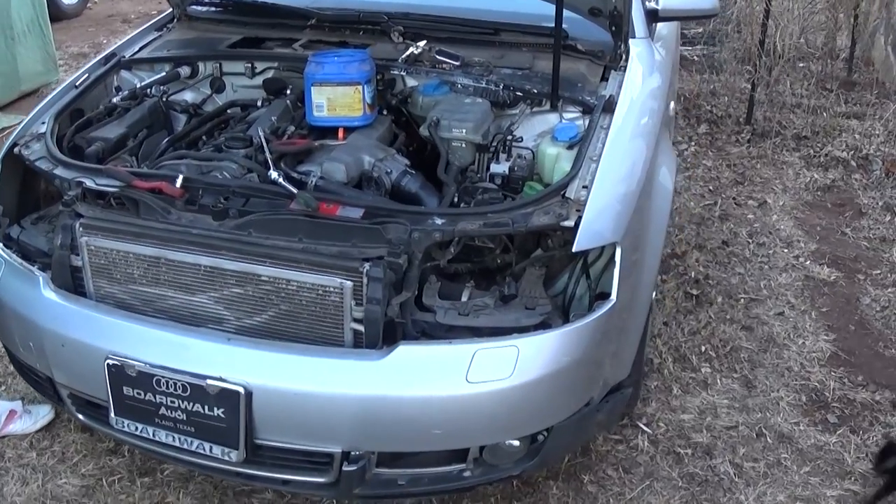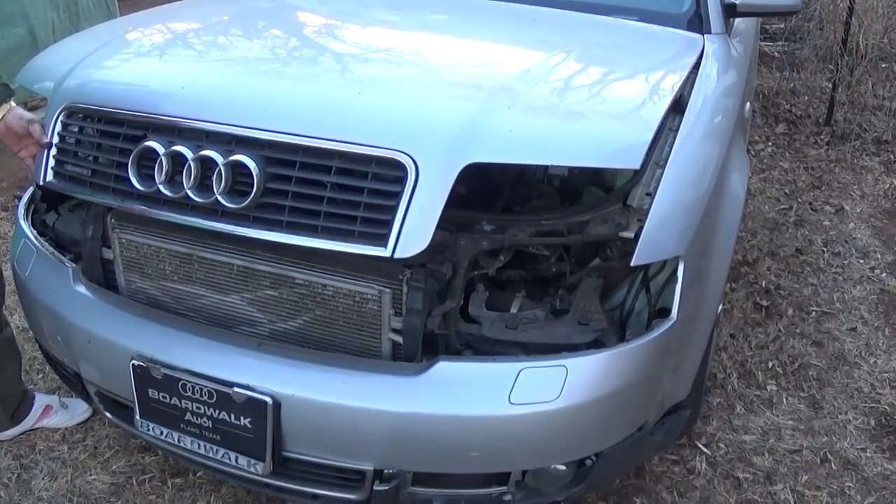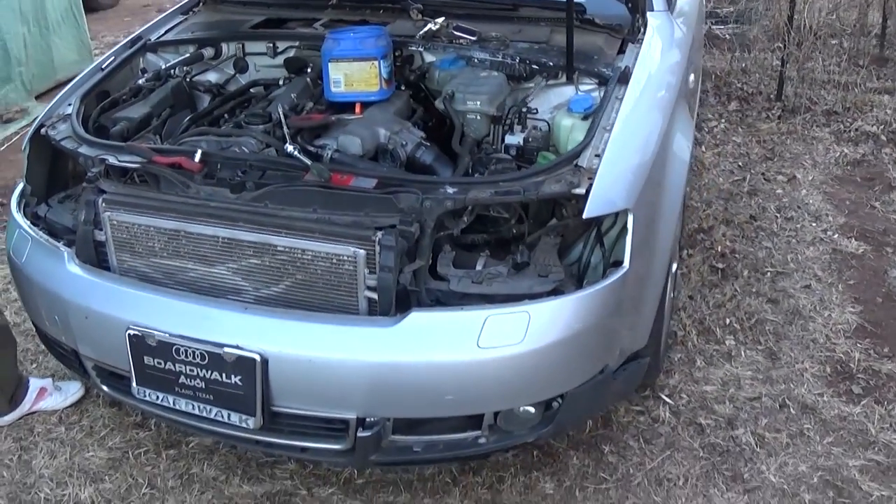Hi guys, welcome back to our channel. Today we're going to show you how to remove and take off the front bumper on an Audi A4. This one is a 2003 model.